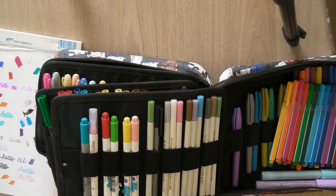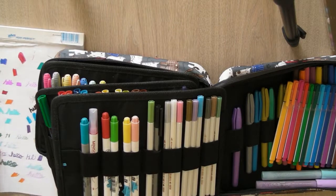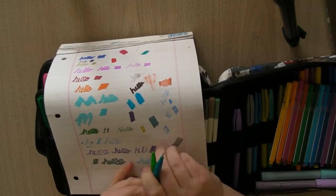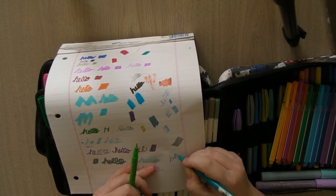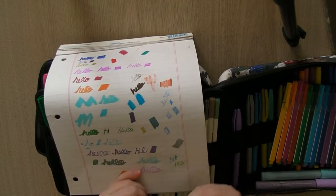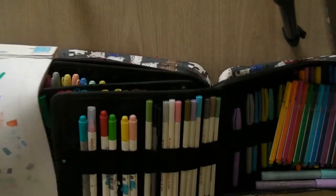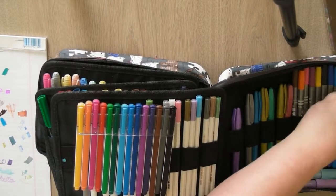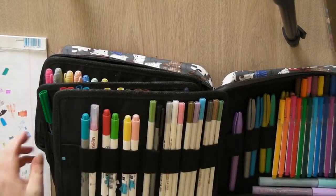These two are fine-tip ones — they are called Lupen, by Marvy Japan. I'm sure you've all heard of Lupen. They're still holding their color — I've had these for ages. I would have just picked them up randomly. And that's all that's in that container.